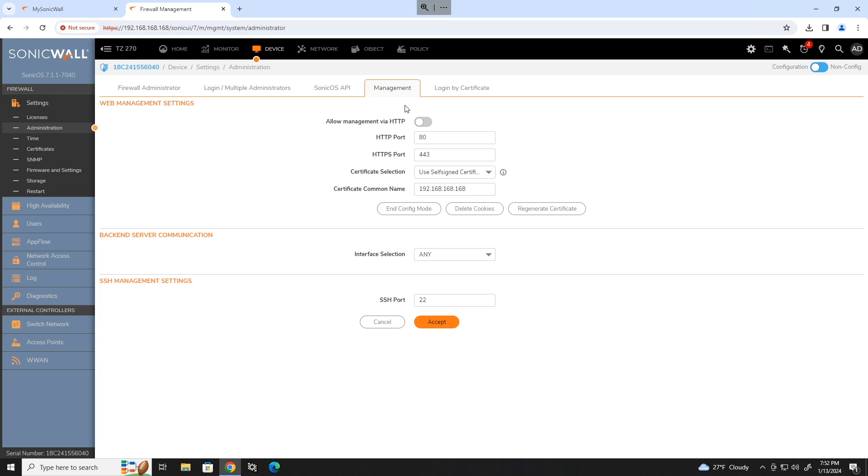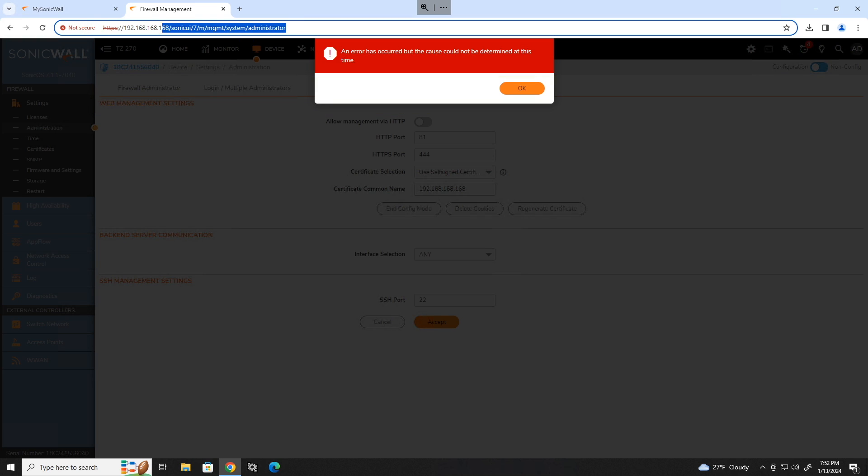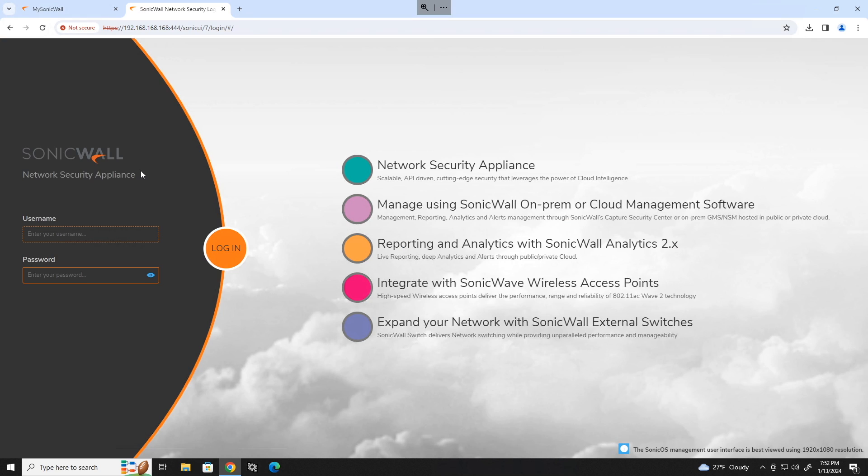Head over to the management tab and change your HTTPS port from 443 to something other than 443. You can also change the HTTP port as well if you would like. Click accept to accept those changes, and then change your URL to include your new port number. Log back into your SonicWall.